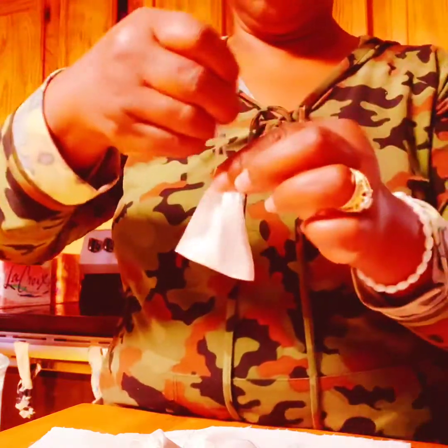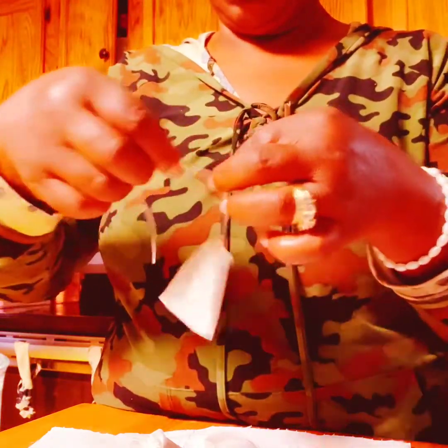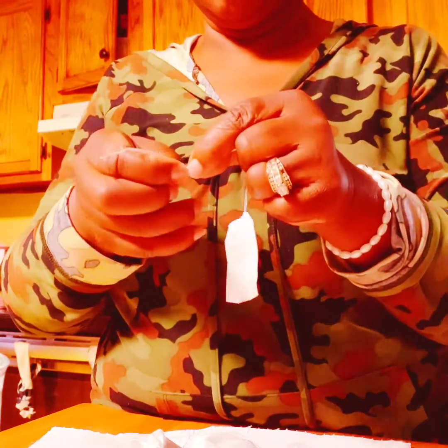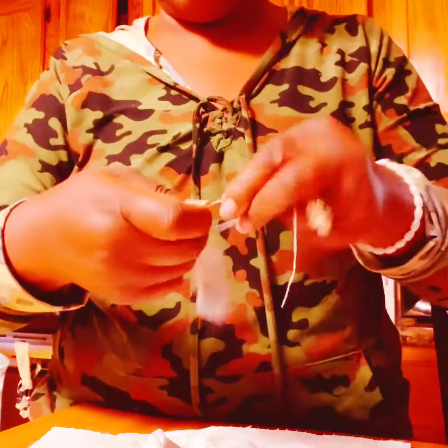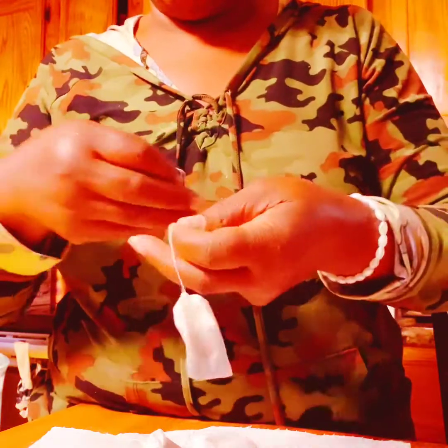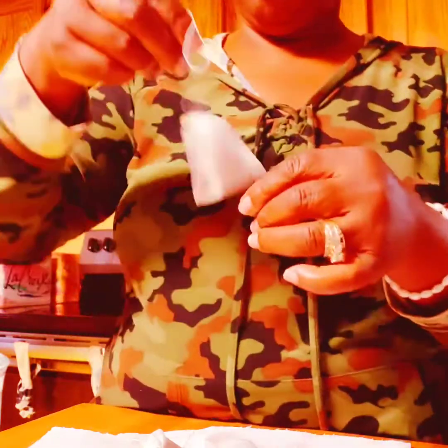Put them in there, then you're going to draw the string. If you buy your own bags like this, you can just draw the string, and then after you draw the string you take the two strings apart and tie them into a knot so your tea leaves won't come out. Tie it once, tie it again — that's two knots.